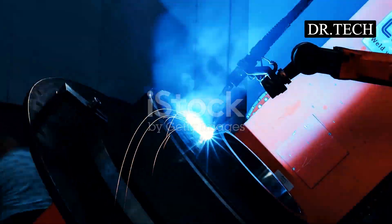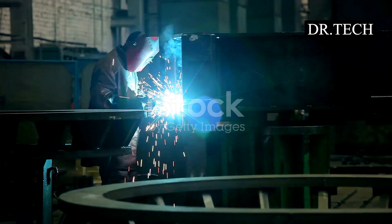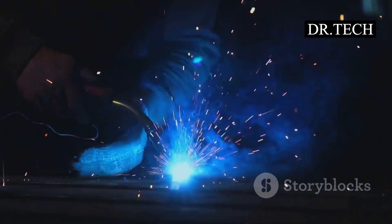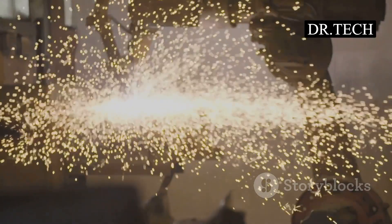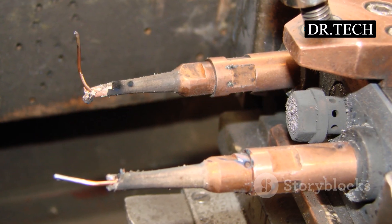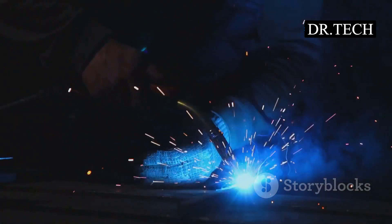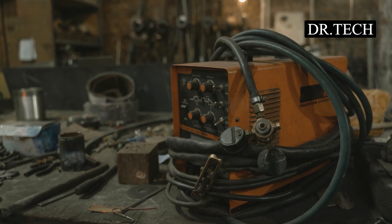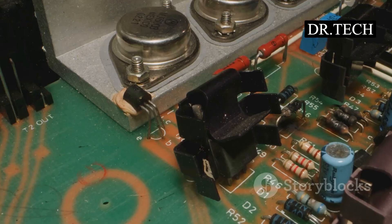Now let's get up close with the spot welder machine. These things can be big, or small enough to hold in your hand, but they all do the same basic job — they deliver heat and pressure. Most spot welders have two arms that reach out like a giant pair of metal tweezers. At the end of each arm is a copper tip called an electrode. Copper is great because it lets electricity flow easily and can handle the heat. These electrodes are super important.